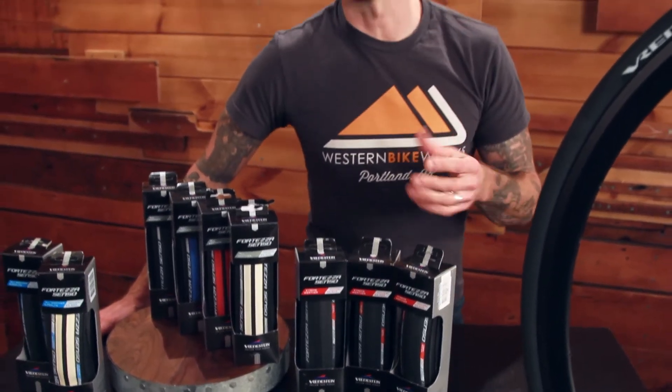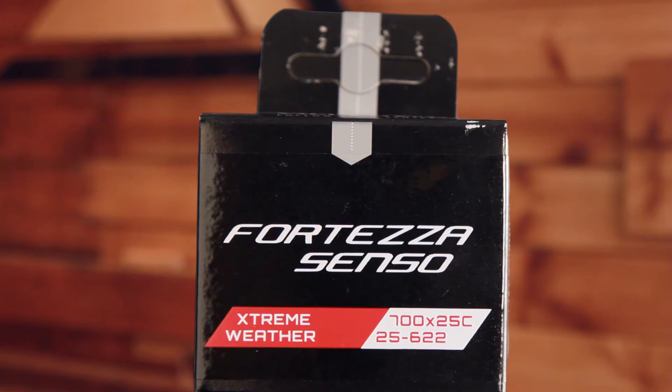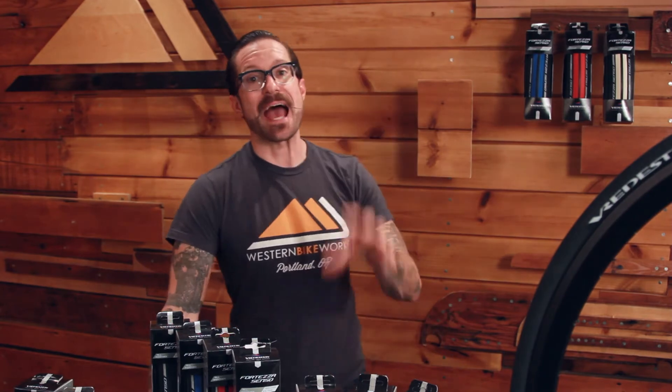Moving on to a tire we're very excited about, especially here in the Pacific Northwest — and for those of you who do rides that might take you onto gravel or who train throughout the year — is the Senso Extreme Weather. It shares the same 120 TPI casing as the all-weather, but it has a couple of improvements. One, it uses their XWS tread compound, their extreme weather compound borrowed from their automotive division, giving you superior cornering traction especially in the cold and in the wet. I have them on my carbon race bike and absolutely love them. I would put the Wrettestein Senso Extreme Weather against the Continental Four Season or the Vittoria Pavé any day — this is an exceptional tire, especially for cold and wet rides.